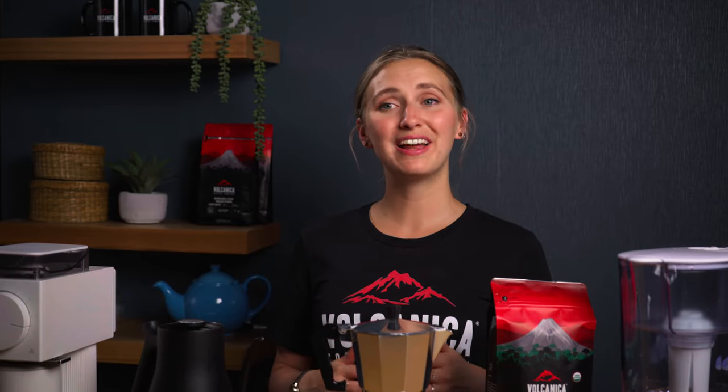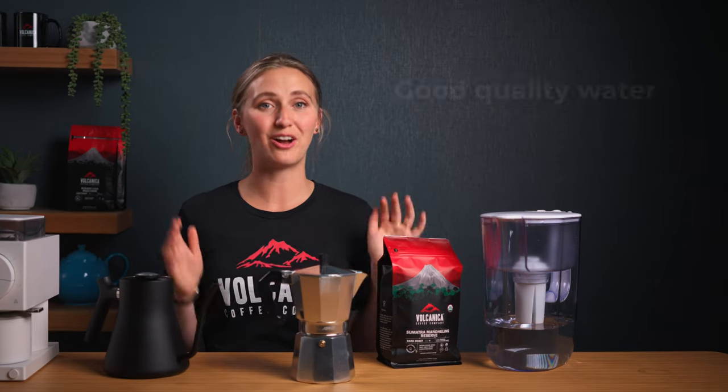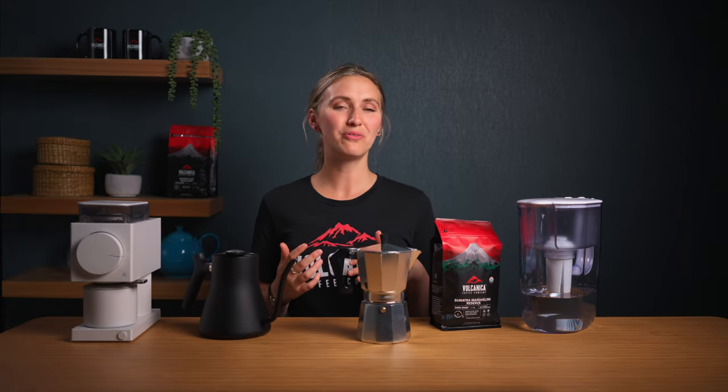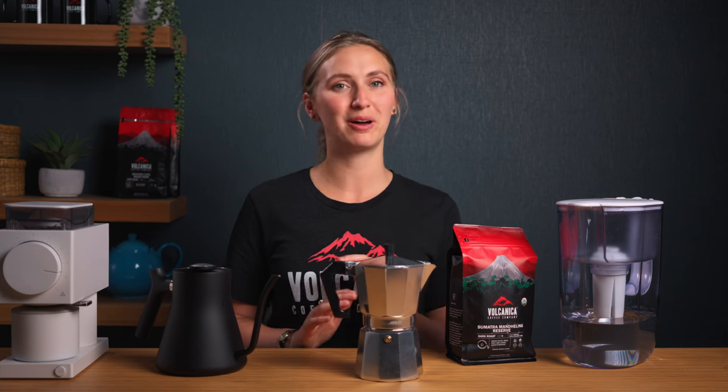I encourage you to experiment and find your personal preference. The keys to exceptional coffee, as always, are good quality water, the right beans, and perfecting your technique. I'll put a link down below to the coffee that we used today — give it a go yourself. It's delicious and it's absolutely perfect in a moka pot.